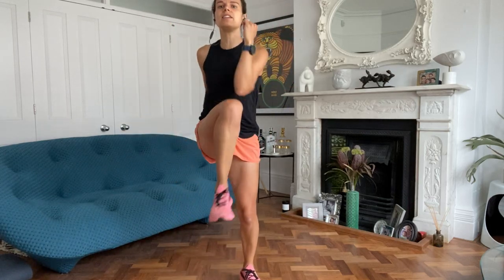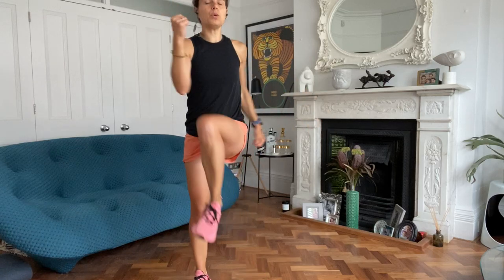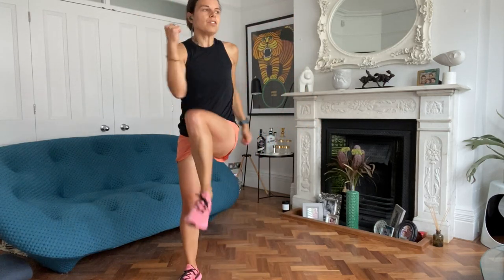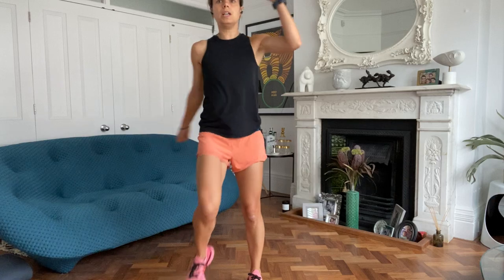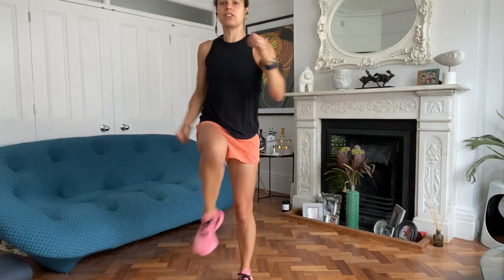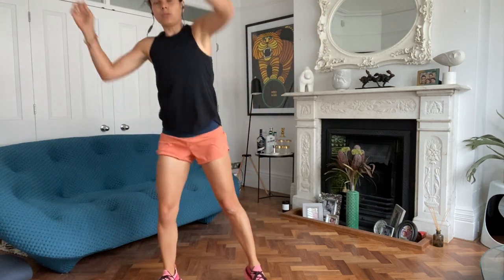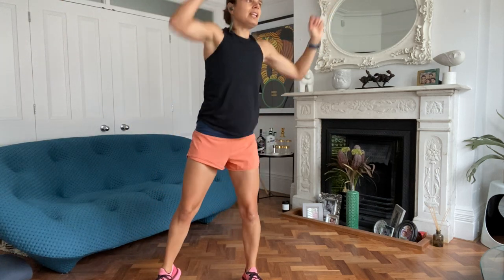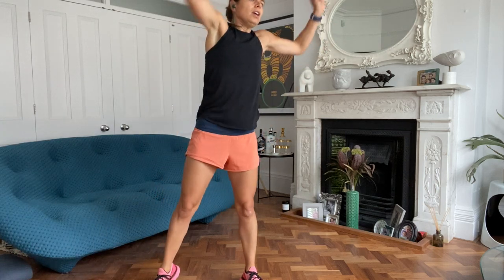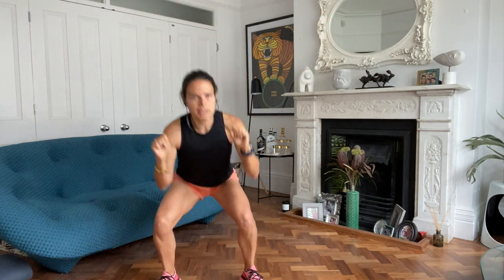There are nine 45-second exercises, we're going to do three laps. So essentially we're going to do 27 minutes of work. There's 45 seconds of exercise, then a 15-second transition rest in between each one. I've deliberately made it varied in terms of the exercises. And after each nine-minute cycle, there'll be a little breather.